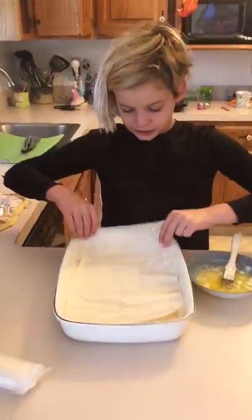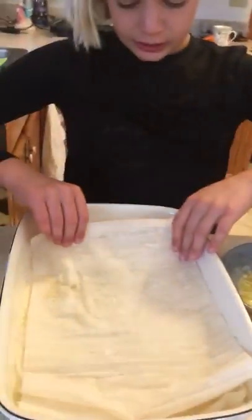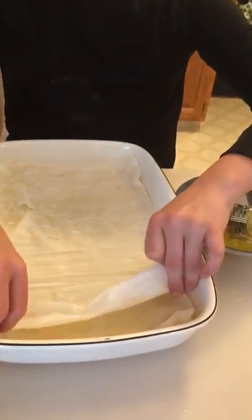It rips really easily, but if it does rip, don't worry about it. It's fine — it kind of makes the spanakopita look cool actually. But don't rip it on purpose. That's bad.